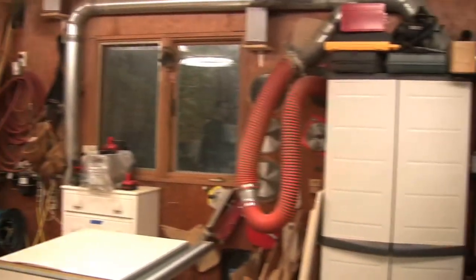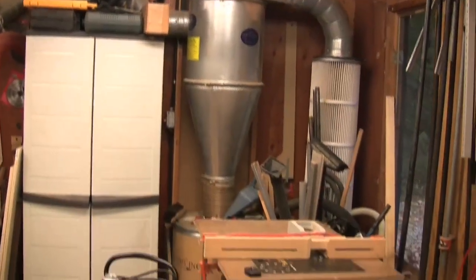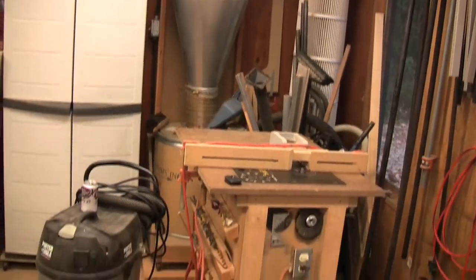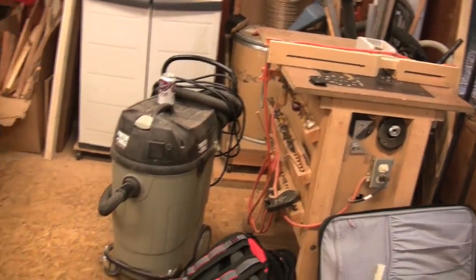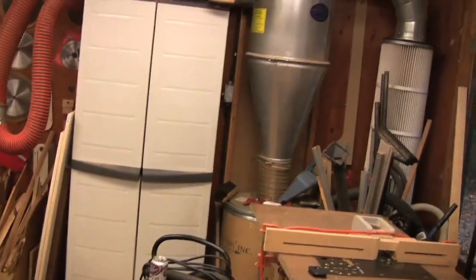I've got a dust collector in the corner there — just a small one-and-a-half horsepower, but for a shop this size it works fine. I had more ductwork originally, but I took it off — it just got in the way. I can run a hose here and there if I need to, but most of my heavy dust-making equipment is from the middle of the shop toward there, so it kind of works out pretty good.